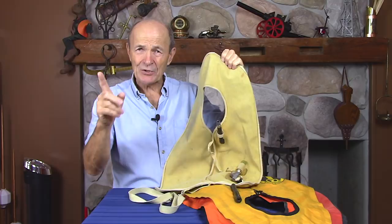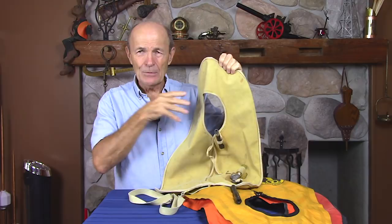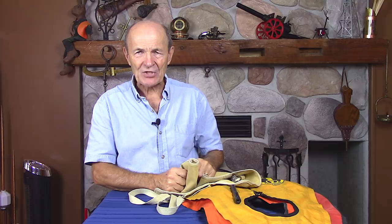Hi divers, Alec Pierce, Vintage Scuba. We've talked previously about buoyancy compensators and I showed you some old buoyancy compensators and how they developed a bit, but I have some new aspects to show you.